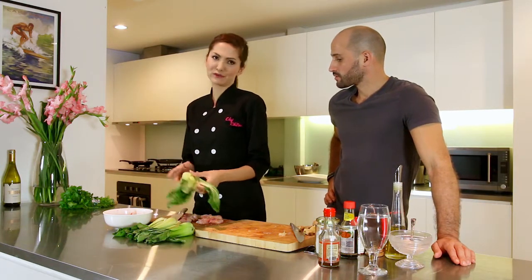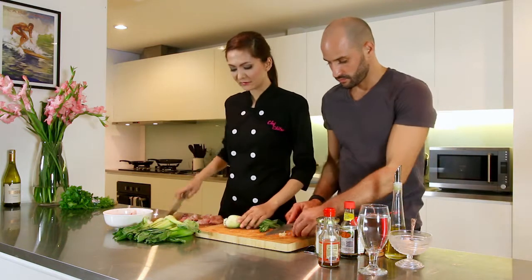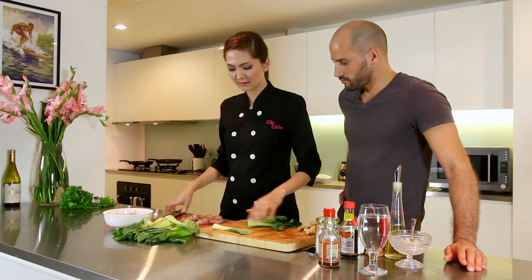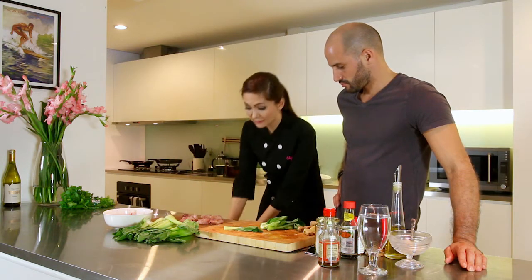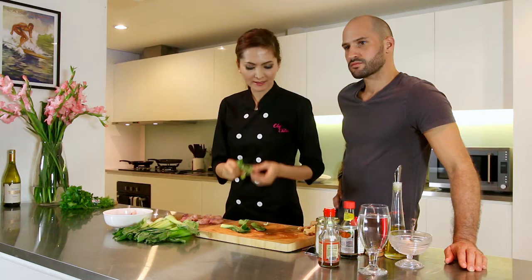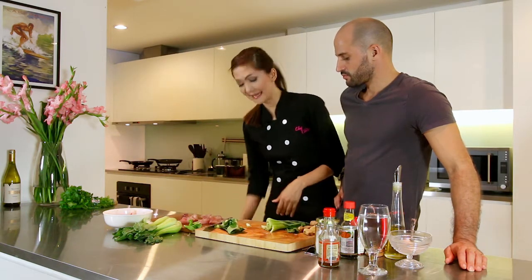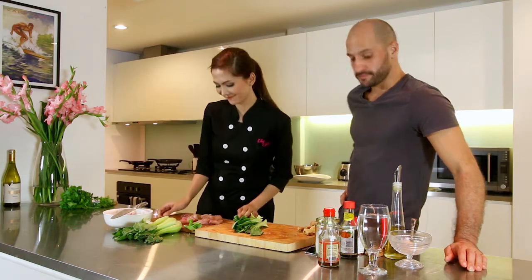Next we're gonna cut the bok choy. We're just gonna remove the stem and get the leaves. I'm going to use eight leaves. The bok choy will be cooked together with the fish - when the fish is cooked on the grill, we can add it. Or if you have a steamer, you can steam it at home, which is healthier. So we're good - off to the grill!